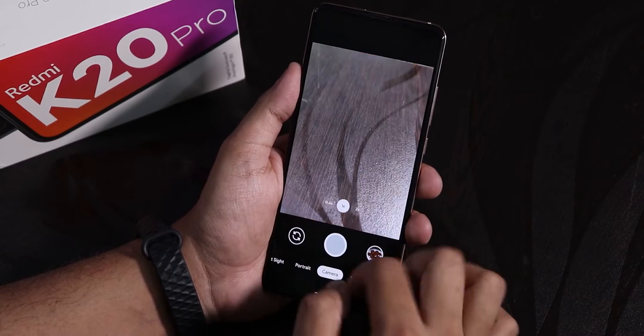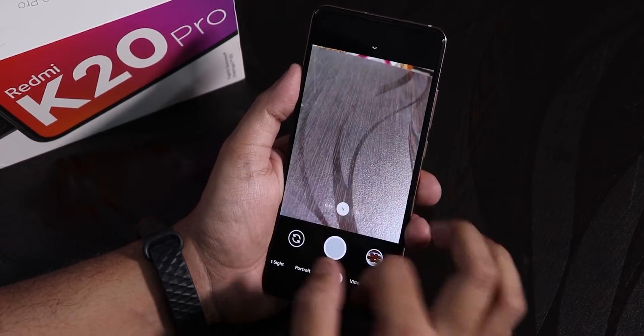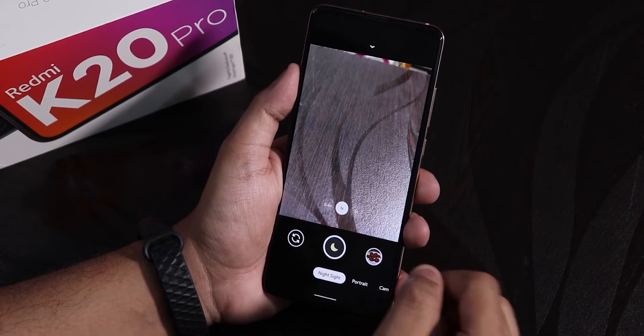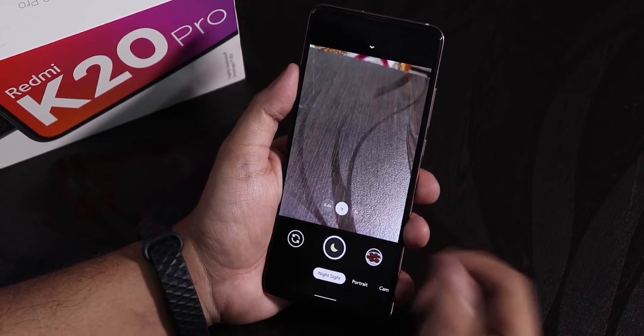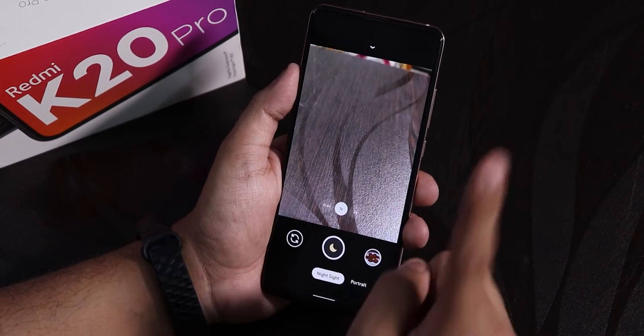I have also installed Google Camera 7, and it is working totally fine. Night Sight and other features are there and working fine. I have clicked some pictures — yes, Google Camera 7 is working fine. If you want to install it, there is a card for you.